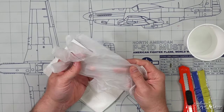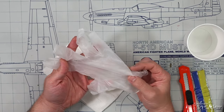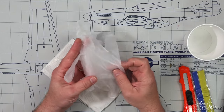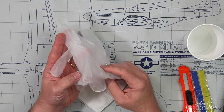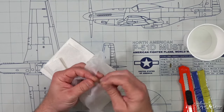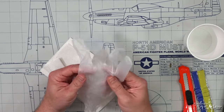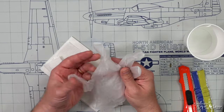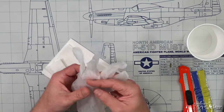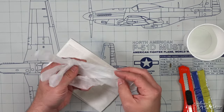Lastly, gloves. I don't use gloves when mixing or working with Green Stuff because I don't have an allergic reaction to it. Working with gloves or finger cots, it's always tacky, it's pulling, and it just makes things more difficult. However, if you do have a reaction to Green Stuff or suspect you might, gloves are definitely something you're going to want on hand.